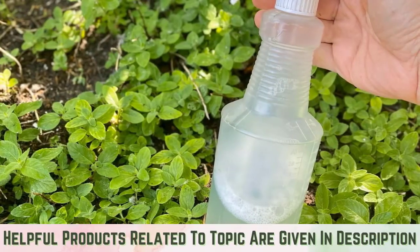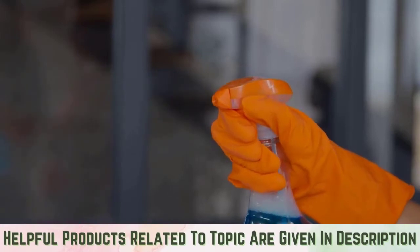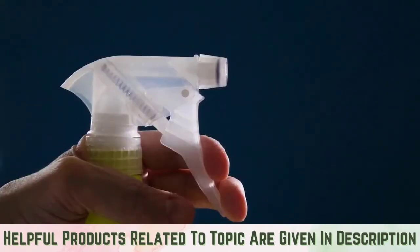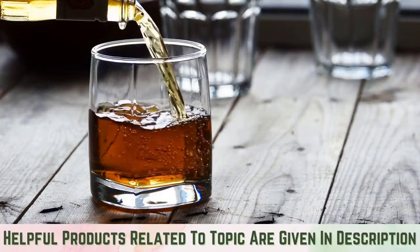Make an alcohol-based insecticide spray to kill earwigs for fast results. Pour equal parts of rubbing alcohol and water into a spray bottle. Spray earwigs directly as you see them. The alcohol can penetrate the earwigs' waxy coat of armor and kill it immediately.